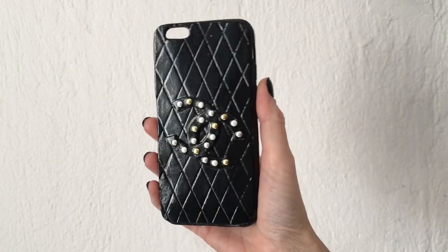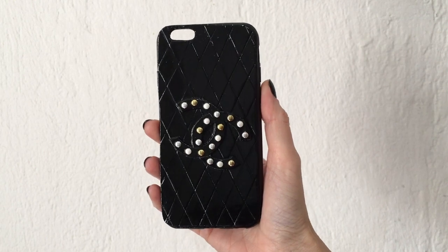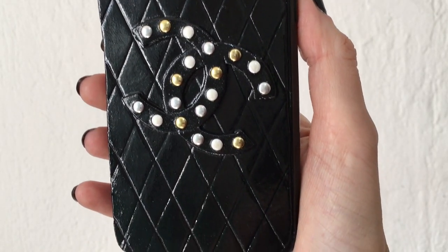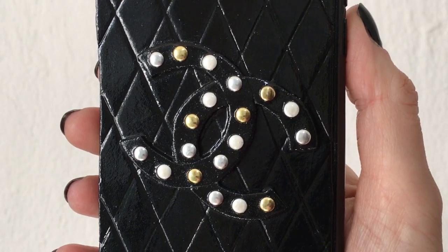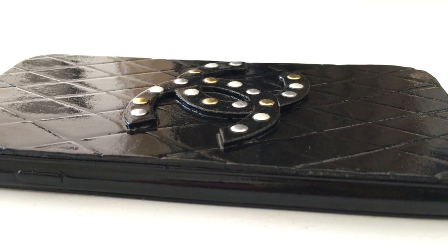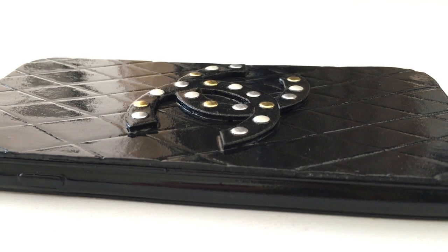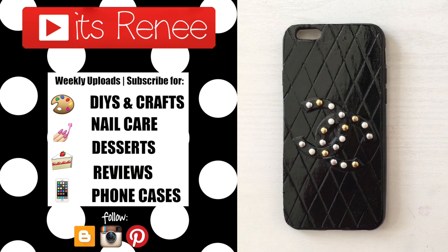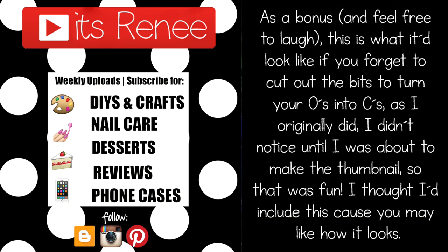I love how this turned out. Hopefully you can find rivets or rhinestones that you like and make it, because it looks really cute. I couldn't choose one color of rivets so I chose them all, and I really like how it turned out. Hopefully you liked it too — if you did, don't forget to like this video. Check out more phone cases that I have. Thank you so much for watching, talk to you later, take care, bye!